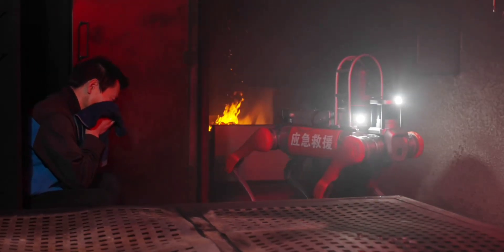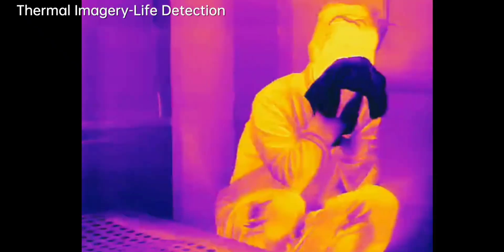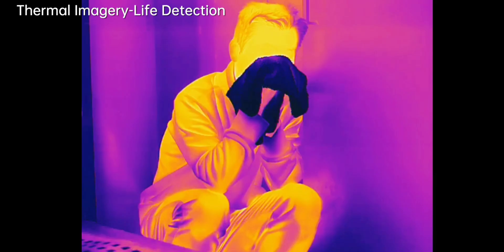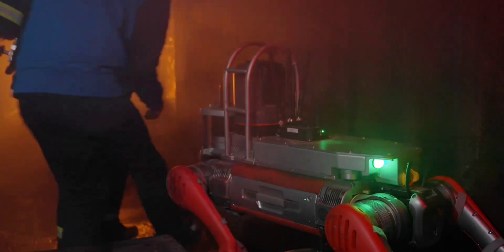A number of drills and demos have already taken place to prove the RoboDog's firefighting metal, and a pair recently joined the Qingdao firefighting and rescue support team in an official capacity. Units are now available for sale, though there's no word on pricing.